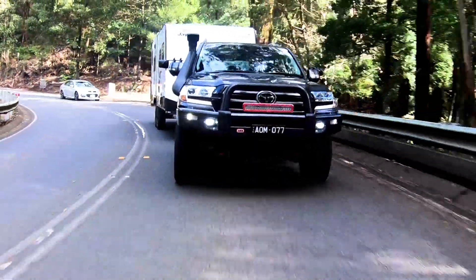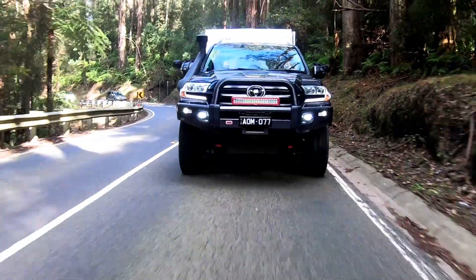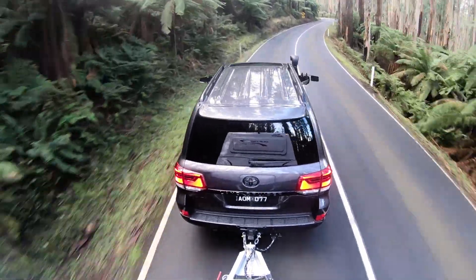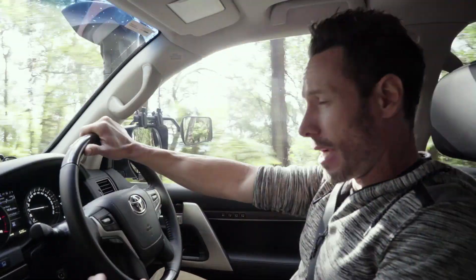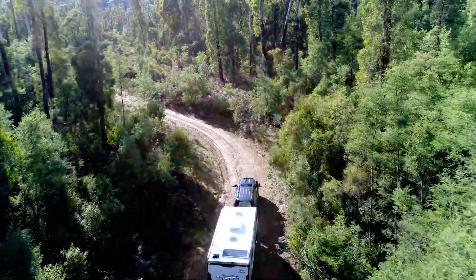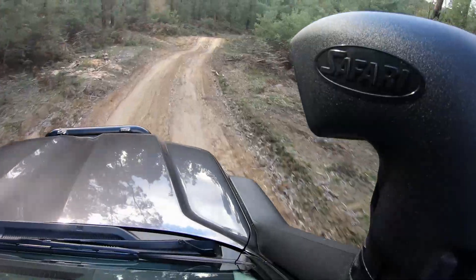I've been driving my 79 Series for about six months now fitted with an Armax ECU. Duane from Safari HQ has given me the rundown, and today we're out in the 200 Series driving the Black Spur with a three-ton caravan behind — I think this will put it through its paces. I've selected map three, which is an adaptive towing mode. The first thing I notice is the increase in bottom-end torque. The ECU is monitoring my driving technique and engine load, providing the best in fuel economy and power. Another great feature is the ability to live monitor exhaust gas temperatures, so no matter what conditions or what you're towing, you know your engine's safe.